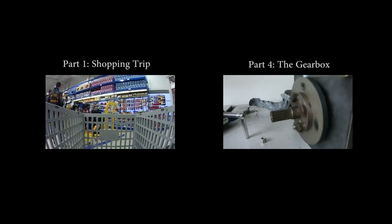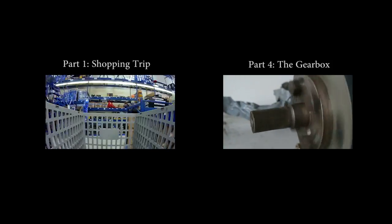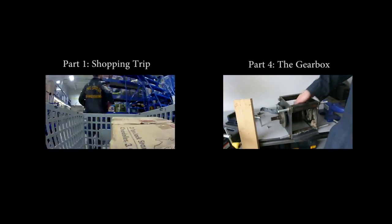That looks a lot better. Alright, let's do it on the other side.